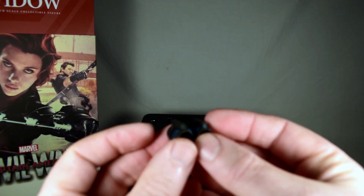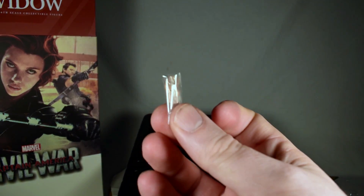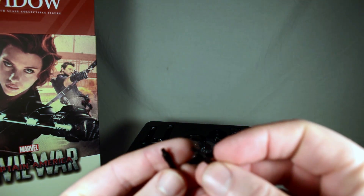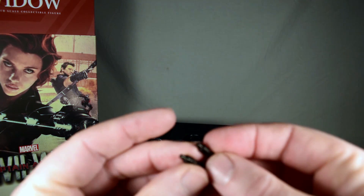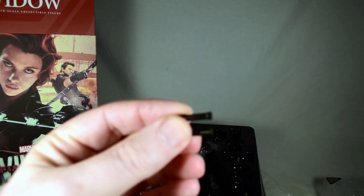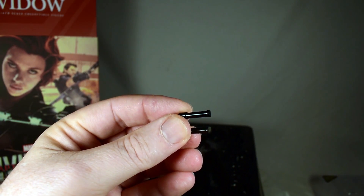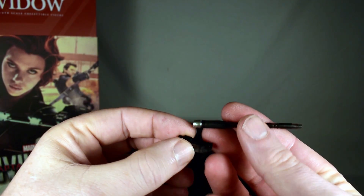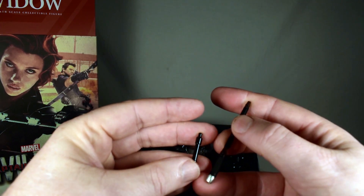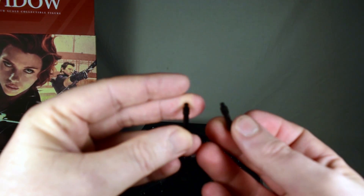Here's a couple for the wrist gauntlets that, if I remember correctly, have an electricity effect they shoot out of them. Extra little wrist pegs, which make it easier if you're exchanging hands regularly. I thought these would be like the retracted batons, but it doesn't look anything like the baton. So I don't know what this is — we have a pair of those.